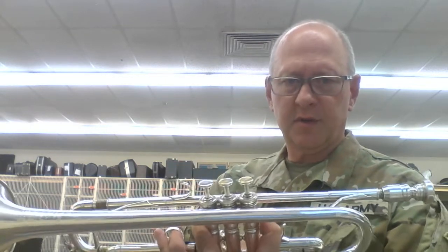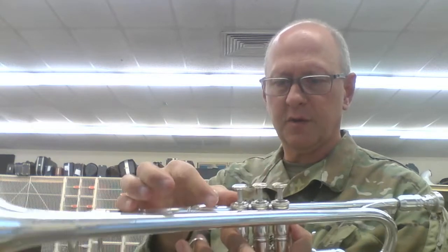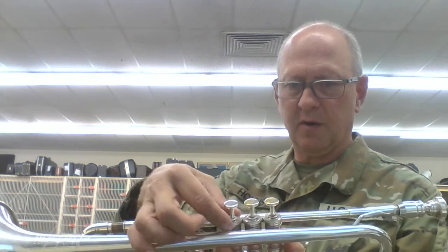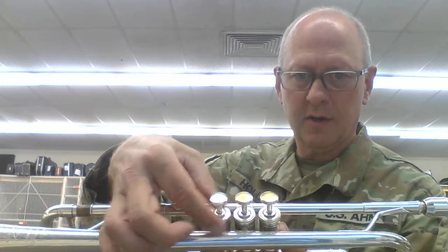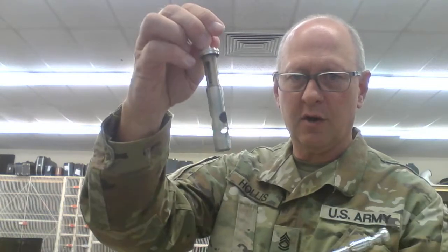I'm going to take out the third valve first. I'm going to unscrew the valve cap, which is this one right here — not this one. There are three things that unscrew, but the one we want is this one right here. I'm going to unscrew it and take it all the way out.